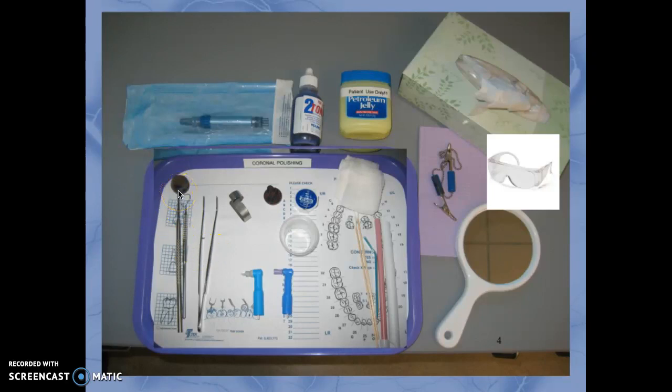The mouth mirror is used for retraction, reflecting light, and the ever popular indirect vision. The explorer should be used with great care by the auxiliary performing the polishing — in California it's the RDA — or not used at all. We don't want to be probing pits and fissures or fractures on teeth. We have to use great care, and of course the cotton forcep.